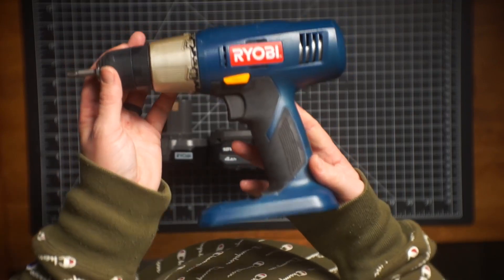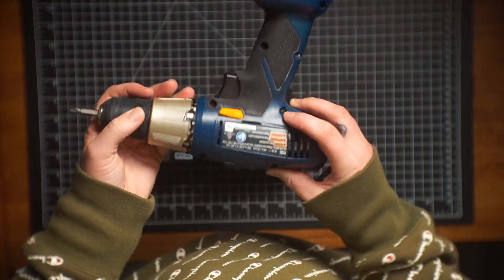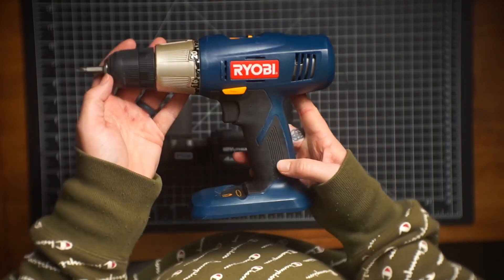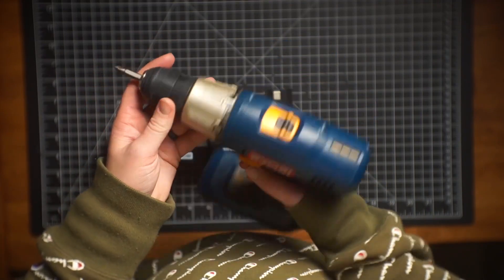So I've put a lot of heavy use on this drill over the years, and it has just been a very reliable workhorse for us. And I've just loved using it.